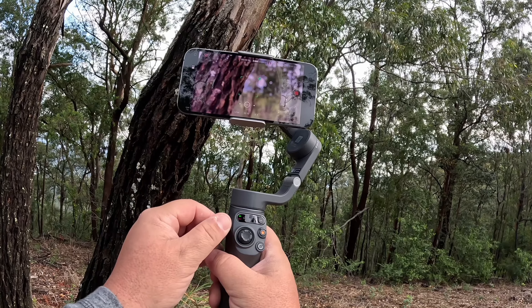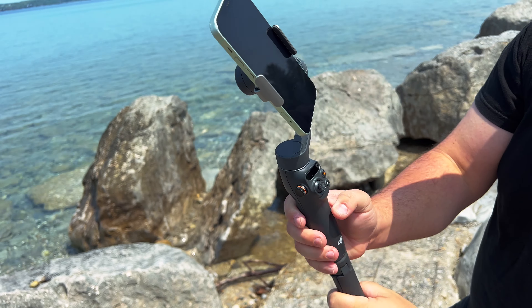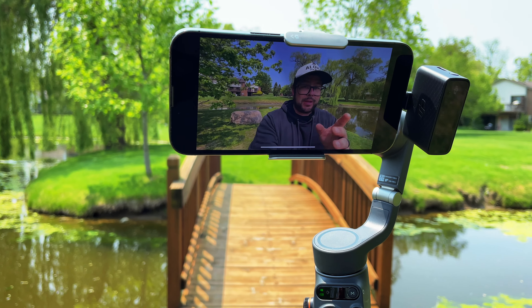There are all kinds of really great features from the Osmo Mobile 6 that I could share with you — they have their zoom and focus wheel, which is amazing; their quick launch where it starts up immediately; their extension rod; and it works great with the DJI wireless microphone system.